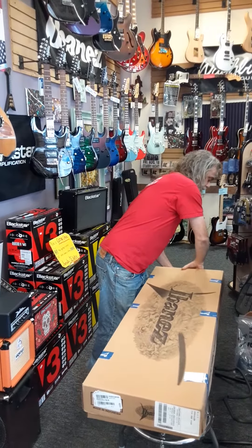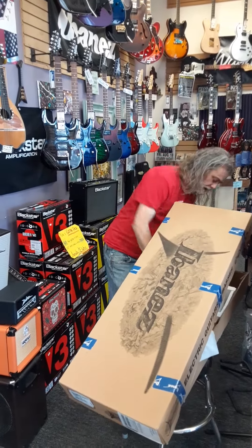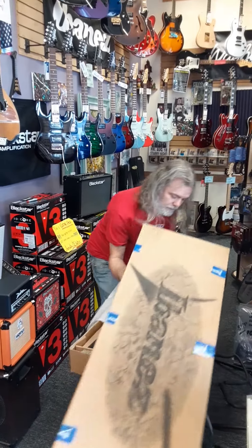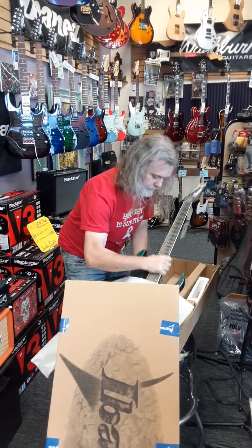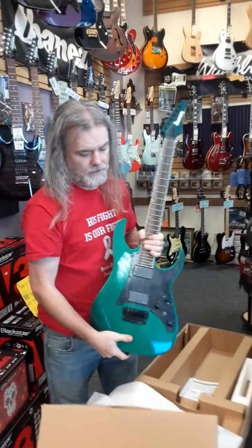This just shipped the day of the video here. So give me a second here and put this guy in here. Alright, so this is an RG631.